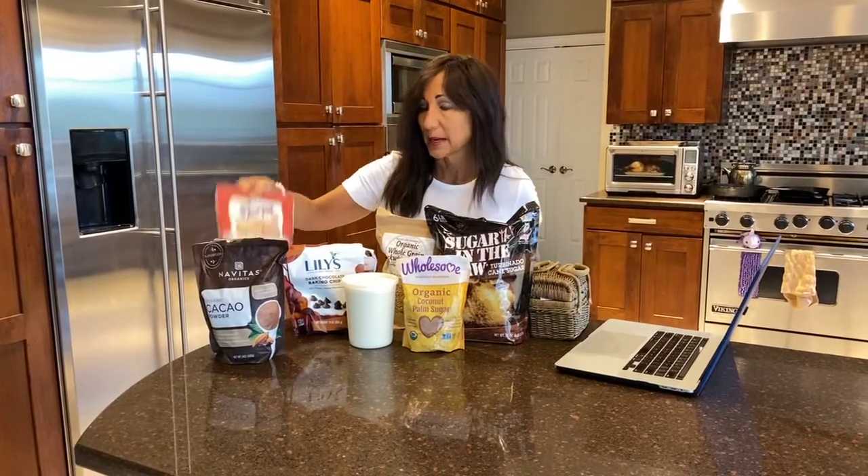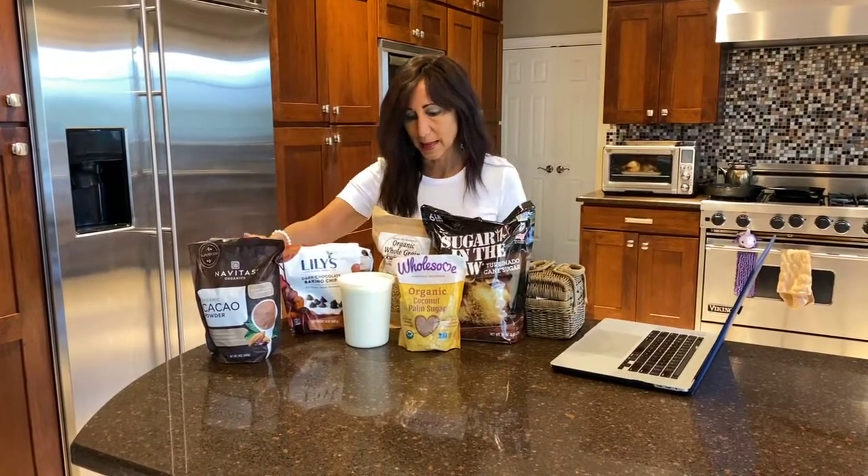You can use an einkorn flour. Quinoa flour also works, though it's a little strong. And buckwheat — if you grind this, you can use buckwheat flour, and it makes a really good one-to-one substitute for any kind of flour.